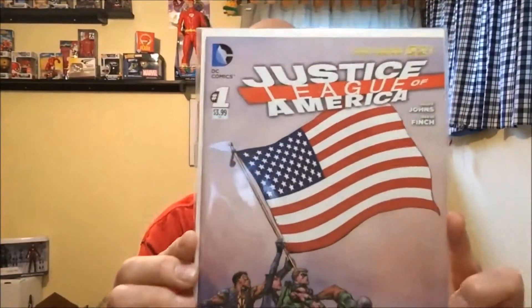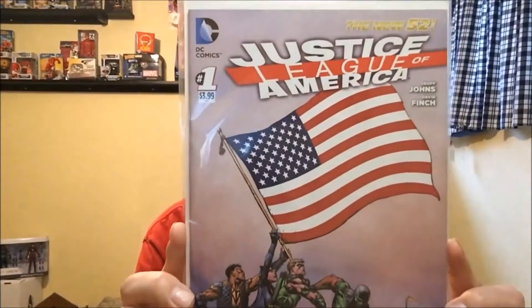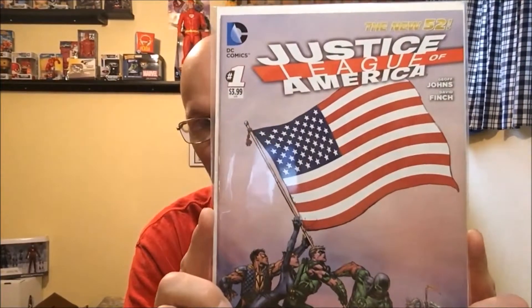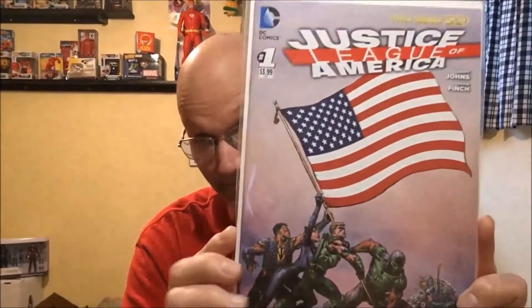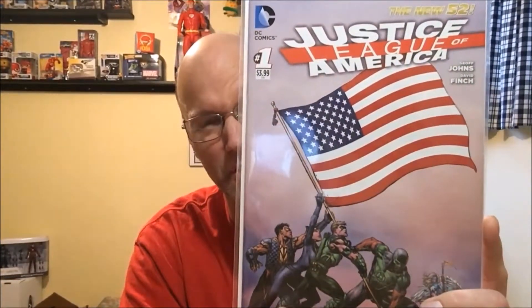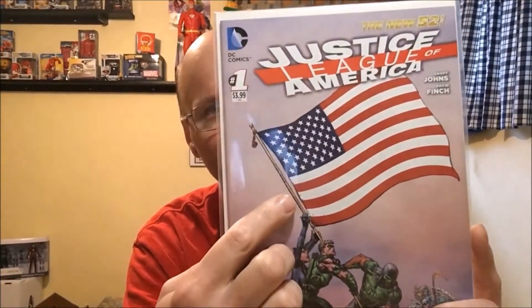Now we go to Justice League of America number one. This is the David Finch regular cover. I'm trying to collect all — I believe it's 52 flag covers. I have West Virginia, Puerto Rico, and now I have the regular American flag cover.